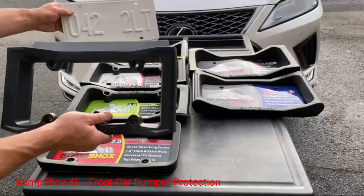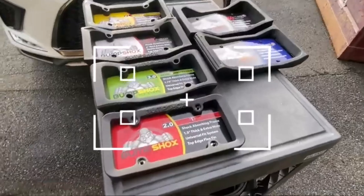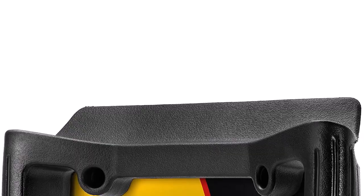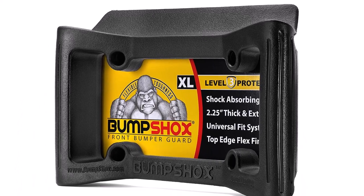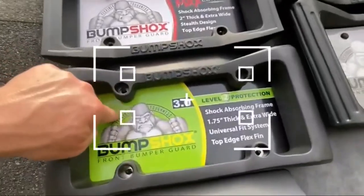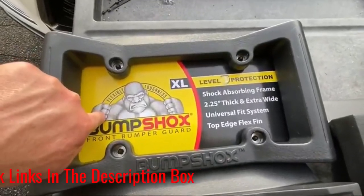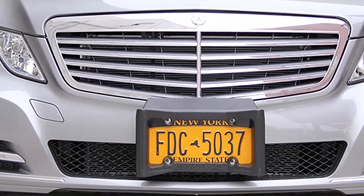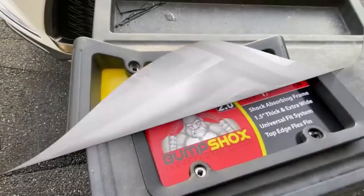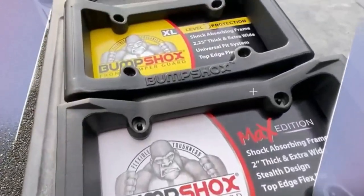Number 1: BumpShox XL Front Car Bumper Protection. The BumpShox XL is a license plate mounted guard that provides front bumper protection. It is 14 inches wide, 8.5 inches tall, and 2.25 inches thick. Made of VTEC all-weather foam, the guard will not crack or rust like metal or plastic license plate frames. It features a pyramid design with steep angles that promote flexibility and maximize shock absorption. This foam core guard feels sturdy, is good quality, and easily withstands low bumps. It stops those annoying nicks and dented plates that occur when people back into your car while parking. The BumpShox also has a flex fin extender that protects the bumper from dents and scratches in the event that a taller vehicle backs into your vehicle.